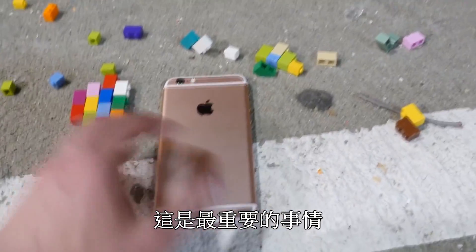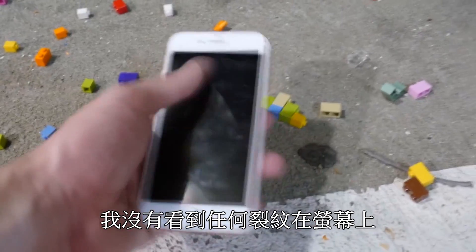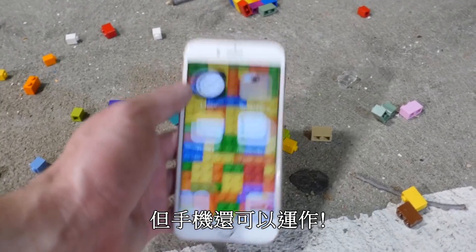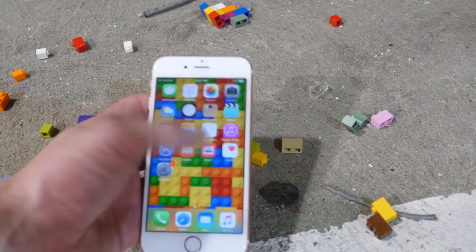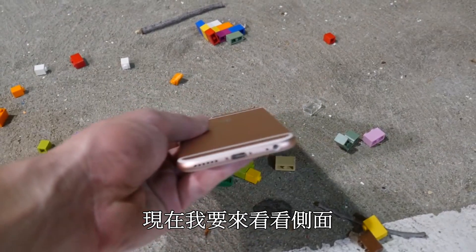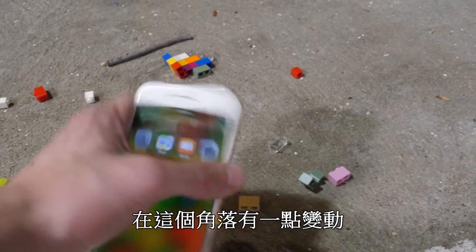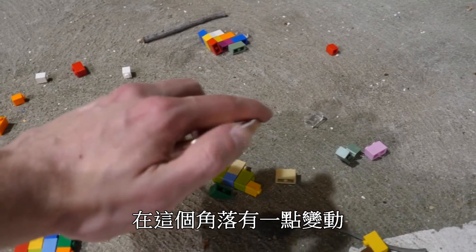Let's go ahead and check out what happened to the phone — this is the most important thing. I'm gonna go ahead and flip it over. I don't see any cracks right off the bat and the phone is still working. Testing — 3D touch works, guys, this is pretty insane. Taking a look at the sides — no frame damage either.